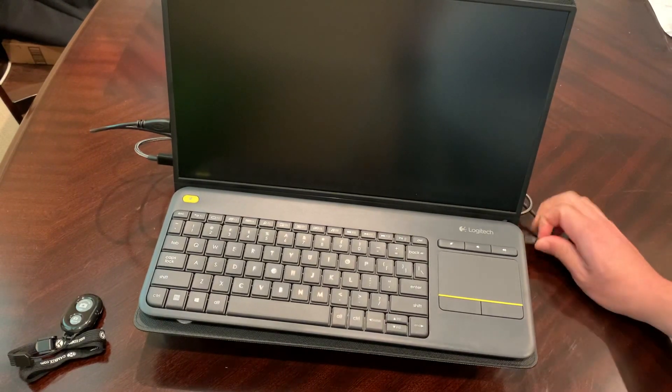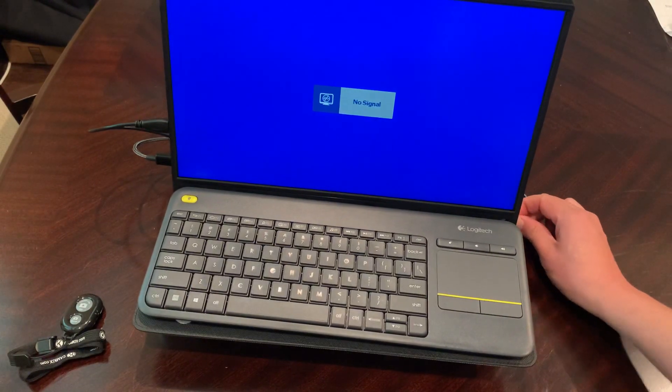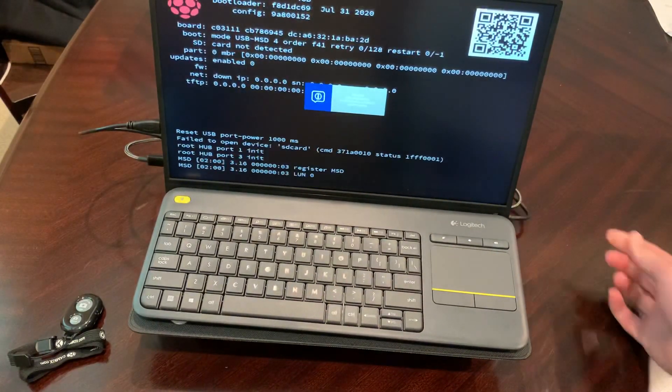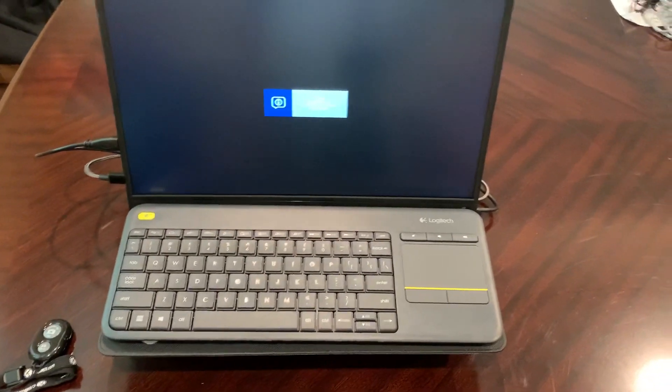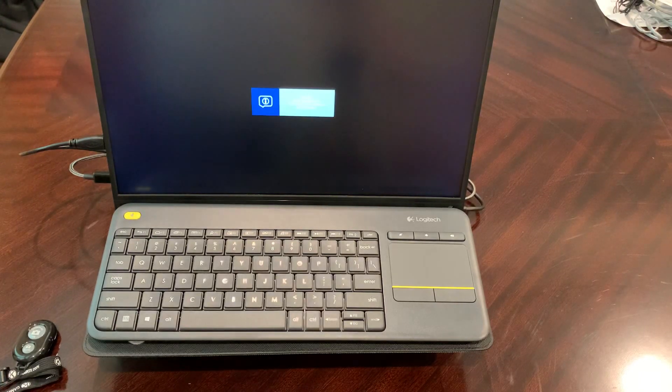The reason everything is exposed is because the Raspberry Pi doesn't have a power switch, so this is the easiest way to turn it off and on completely and also save battery power. It's also a way to charge the battery while leaving everything together. We're running Twister OS here — a pretty cool OS that lets you mimic the look of macOS or Windows 10. I have the Windows 10 version right now.